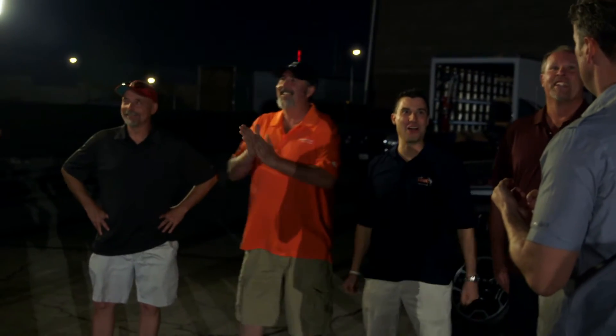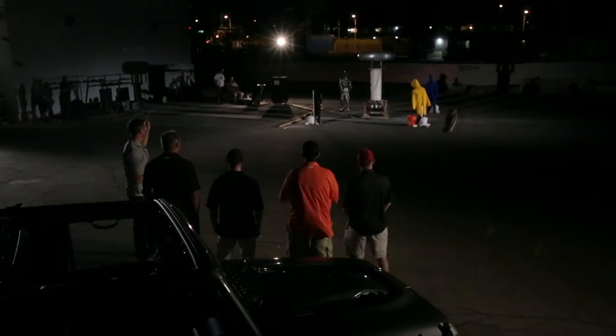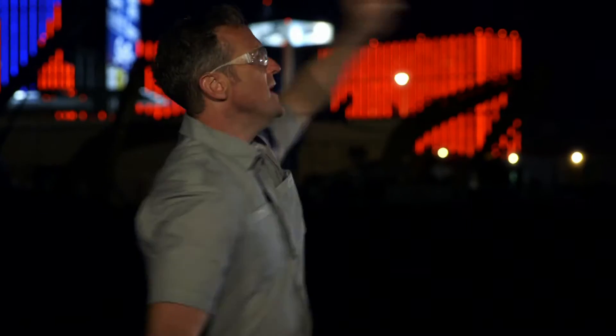Fire it up! Let's do this. In three... in two... You guys ready? Let's do it. And in one — hit it!